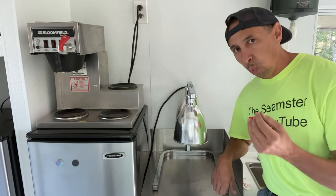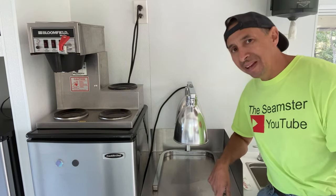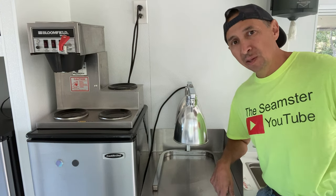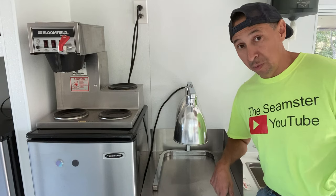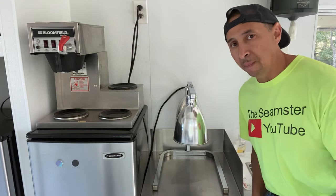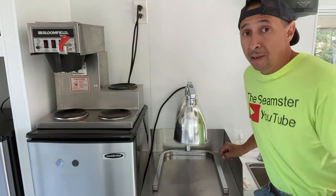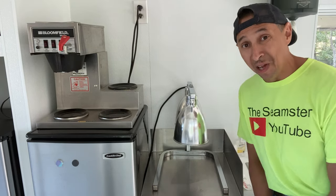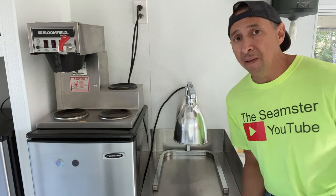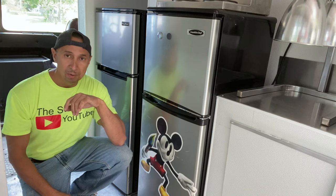Not really a necessity but worth having — a heat lamp. Sometimes you can make something and the customer doesn't want it, so just throw it under the heat lamp. Don't keep it there for hours, but five to ten minutes is fine because somebody else may come along and take it. Throw it at them as an upsell — especially if they're getting nachos for the kids. Say 'I got one back here with all this stuff on it, how about that one for half the price?'